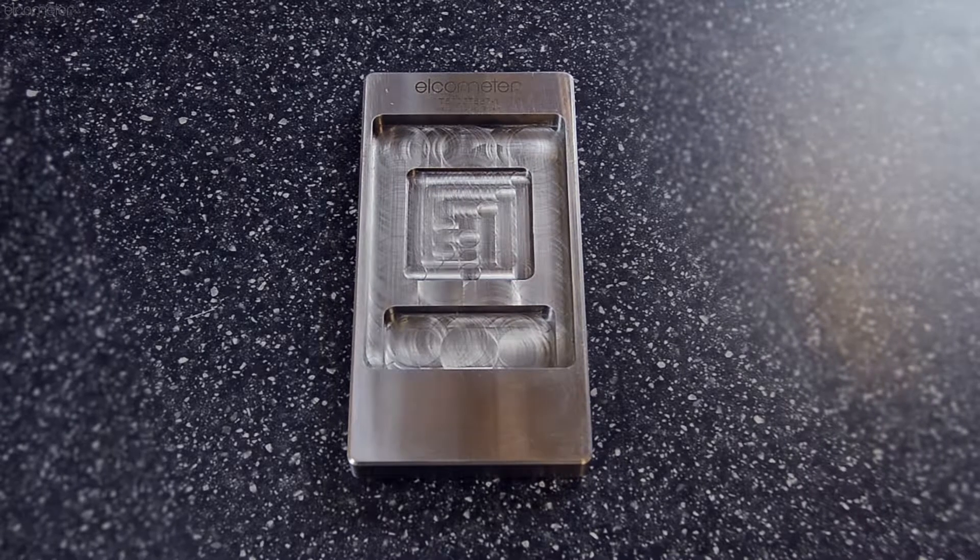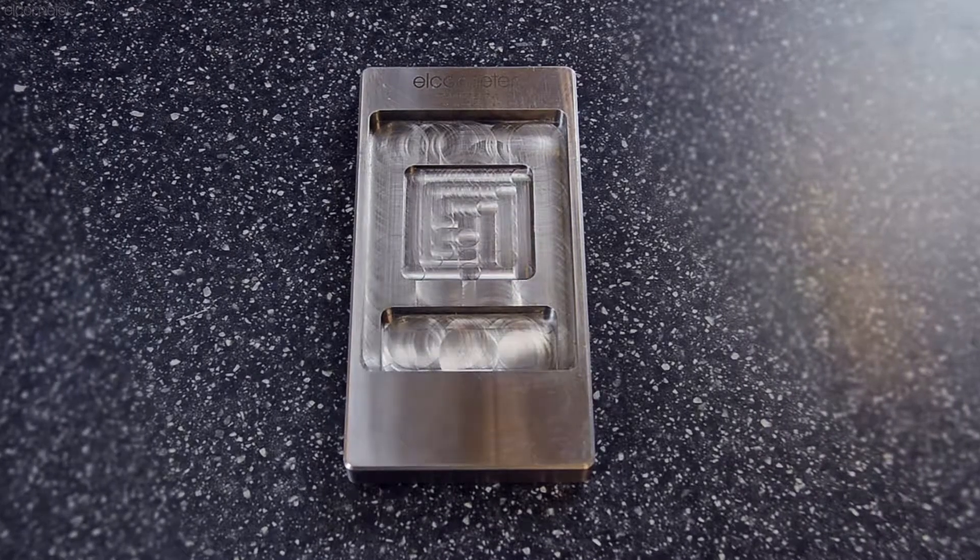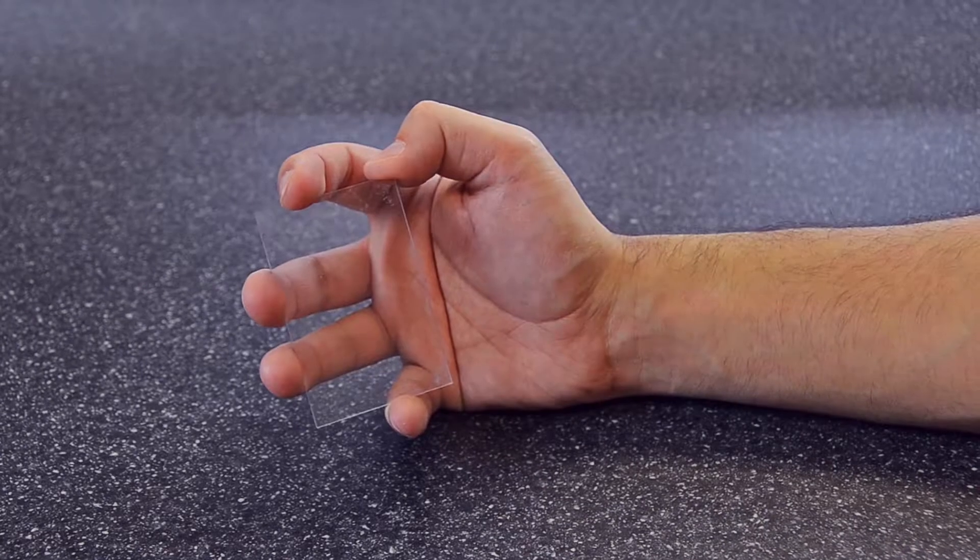The Elcometer CCM consists of a steel mold which has a sample and overflow chamber, together with a clear plastic scraper.